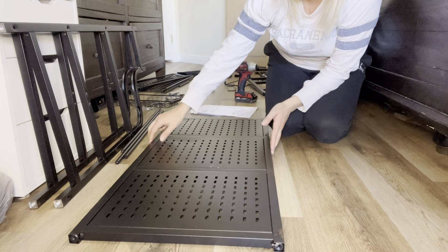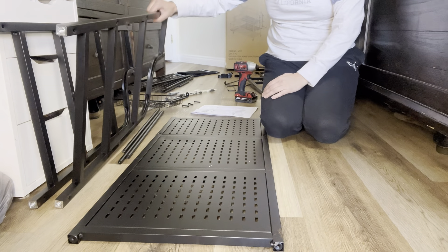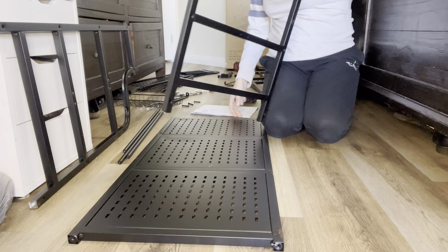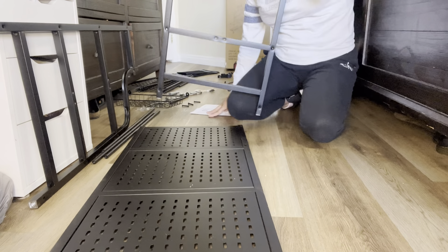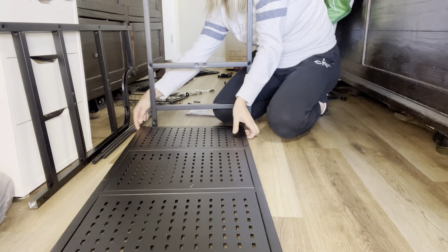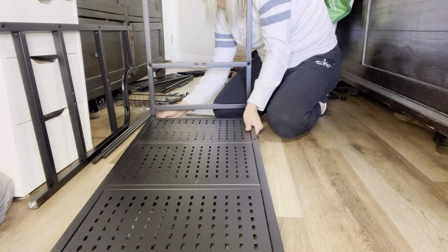For step one, you want to make sure that this is facing upwards. Then you're going to get these two sides like this, and you're going to grab — there are holes on the side and holes right there — so you're going to grab this and screw this into here on both sides.